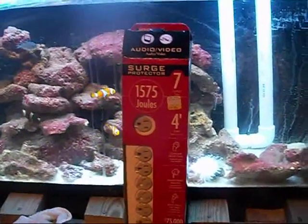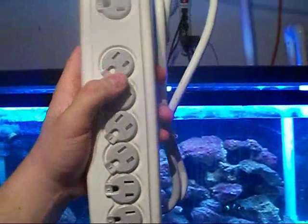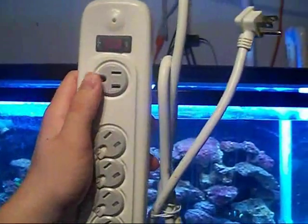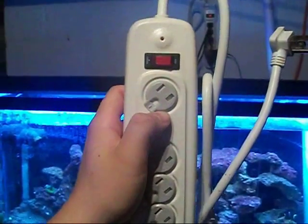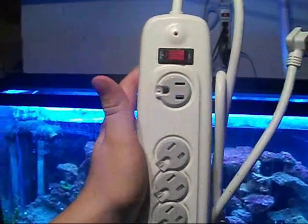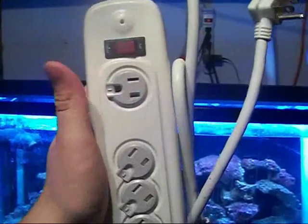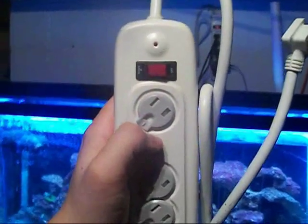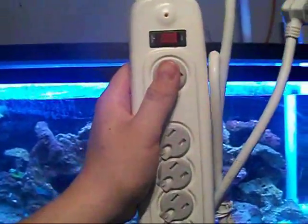I'm going to take this out of the box. You've got some cables here for audio and stuff, for TVs or whatever. This is a good thing: when you're not using a plug hole, you can turn that little cover so nothing — no water — can get in there. Once an appliance goes in, you turn it and plug it in. But when you're not using it, you can cover it, making it that much safer.